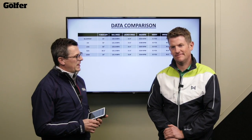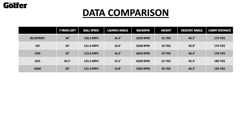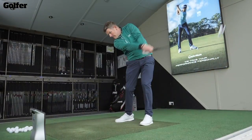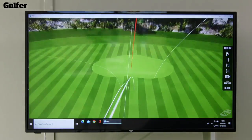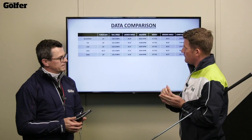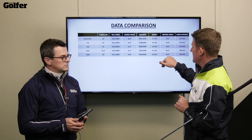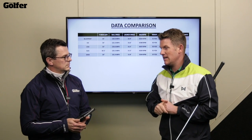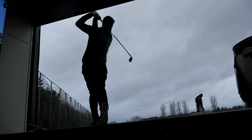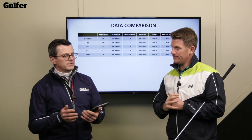Looking at the five iron data, starting at the bottom with the G430 — because it is a stronger loft, you do get more ball speed. What really stands out is a really high peak height and a decent distance. We haven't manipulated anything here in terms of fitting. If we were to weaken the loft off it would perform even better as it would stabilize the spin a little more. Still getting a great peak height and descent angle because of the high ball speed. With a slower swing speed, you're not going to get the same height out of it with that strong loft.